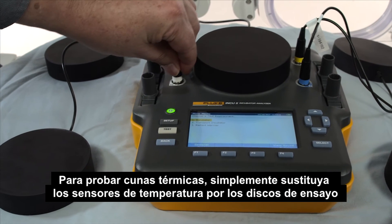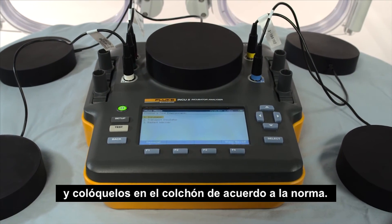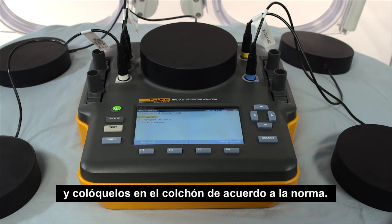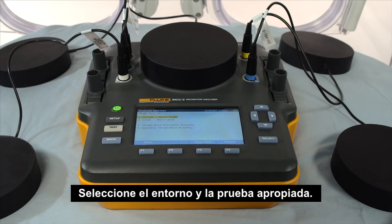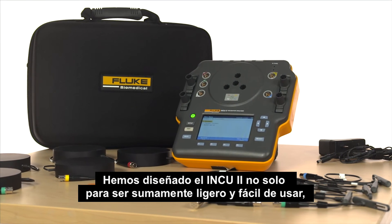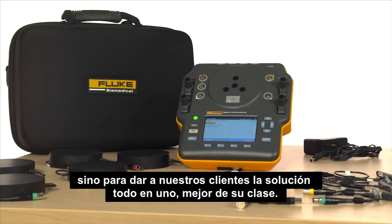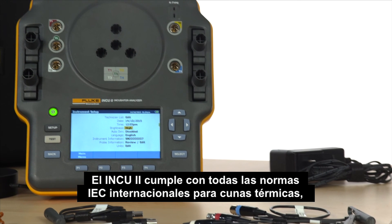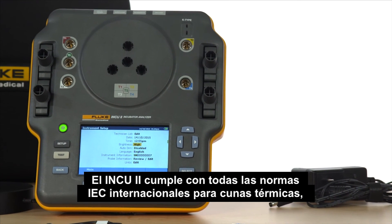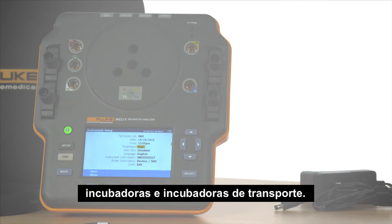To test radiant warmers, simply replace the temperature probes with the radiant pucks. Position them around the warmer according to the standard, then select the appropriate test and testing environment. We've designed the INQ-2 to not only be highly portable and easy to use, but give our customers a best-in-class, all-in-one solution. The INQ-2 is compliant with all global IEC standards for radiant warmers, incubators, and transport incubators. Learn more about the INQ-2 by visiting flukebiomedical.com.